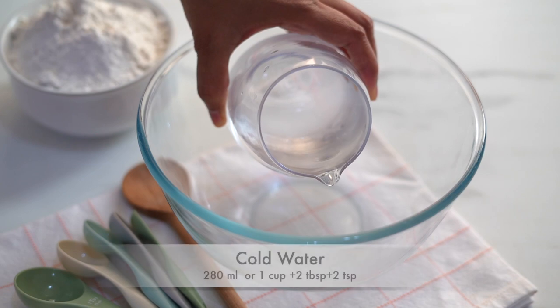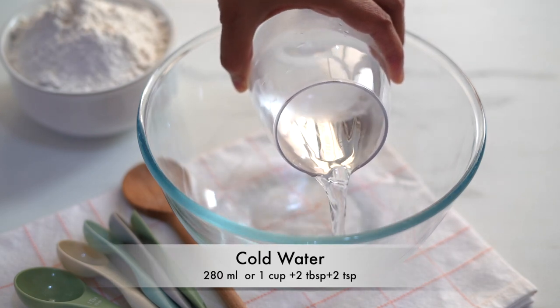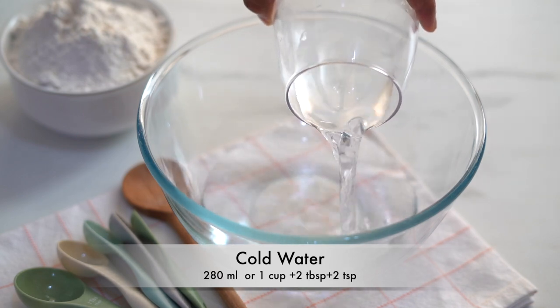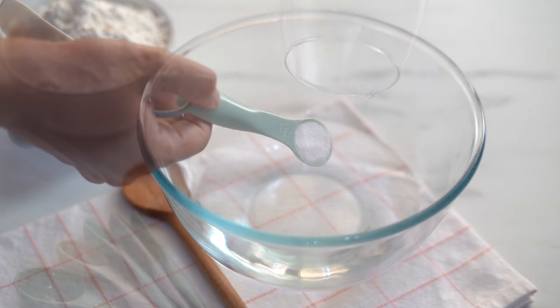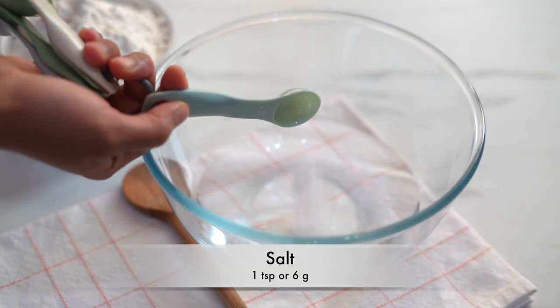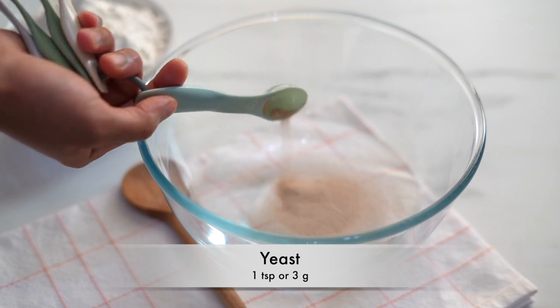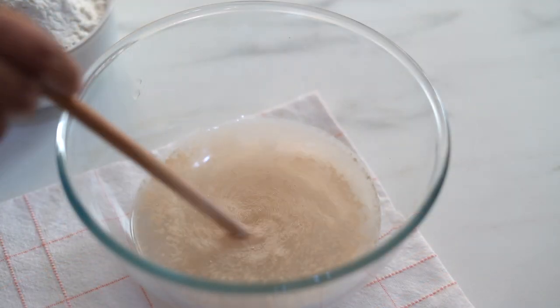Into this bowl I'm adding some cold water. Unlike other bread recipes, we use cold water here because we need to slow down and control the action of yeast. Into this I'm adding one teaspoon of salt and one teaspoon of yeast, and stir until they dissolve in water.